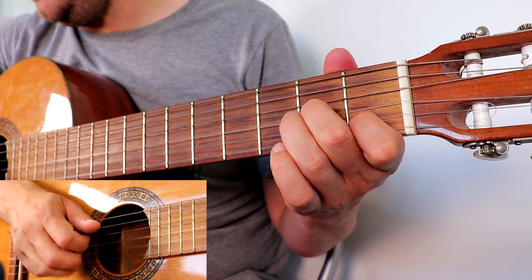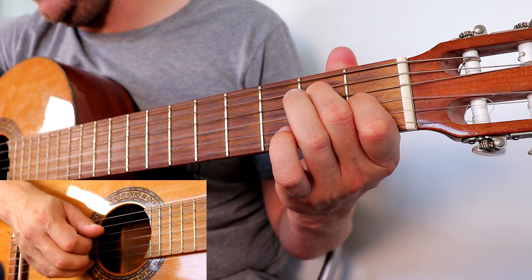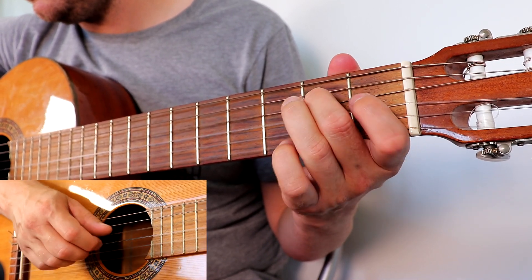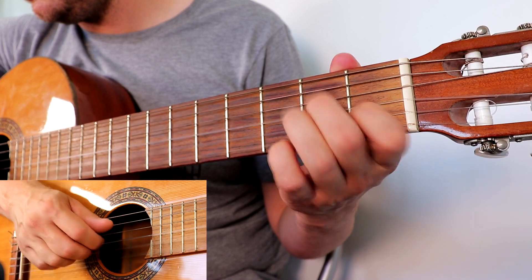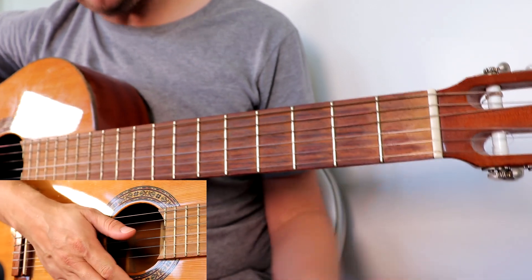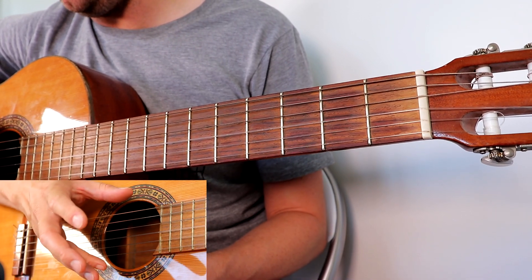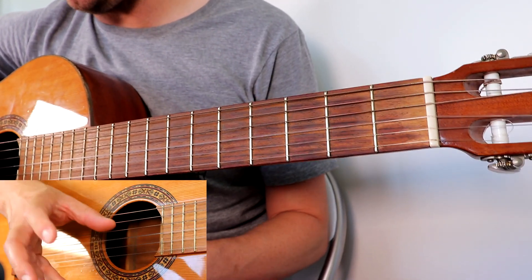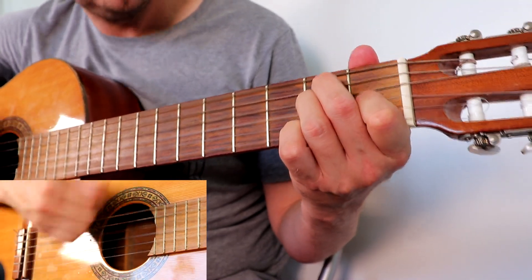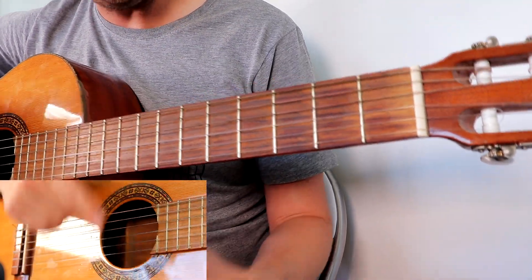As you get more confident and the sound sounds good — no muting or buzzing — start to speed it up. So there you have it: that's a really easy version of Malaguena, a really pretty song and a great starting point for your fingerstyle. If you really like this, I've made a full embellished version of Malaguena with lots of other parts, including hammer-ons and flick-offs. Please check that out — keep on playing!